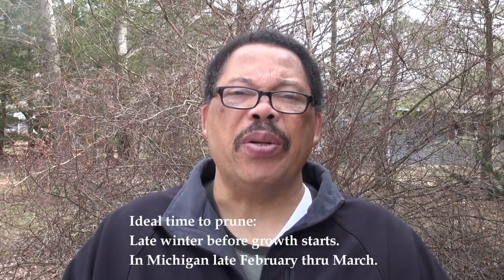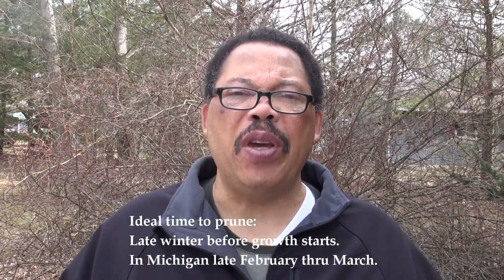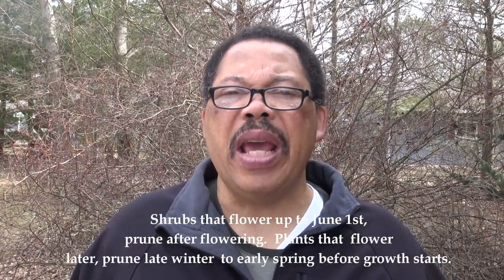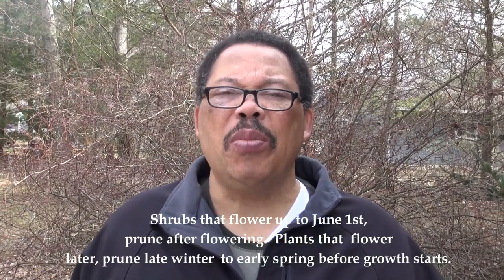The proper time to prune these shrubs is late winter — in our area that would be February through March. The key thing is you want to get the pruning done before they break bud in the spring, and that will vary depending on where you are in the country. In general, when talking about flowering shrubs, anything that flowers up until about the beginning of June we do that pruning after they flower; anything else can be pruned during the winter months before growth starts. You can prune a spring flowering shrub early in the spring but you will sacrifice some flowers — just remember that.